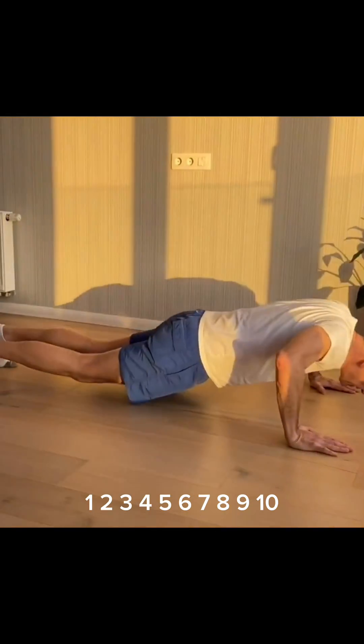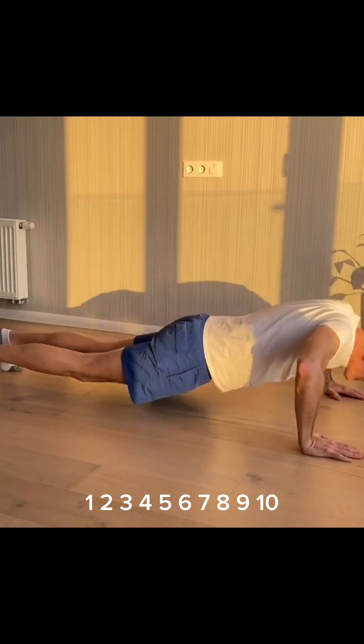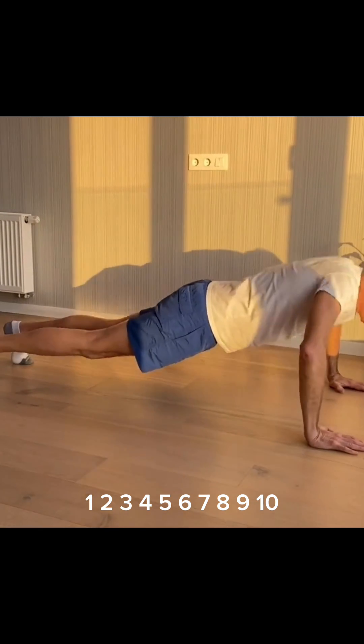Now 10 push-ups. 1, 2, 3, 4, 5, 6, 7, 8, 9, 10.